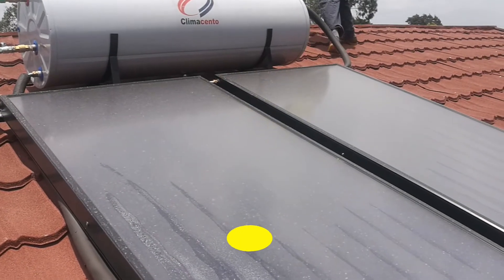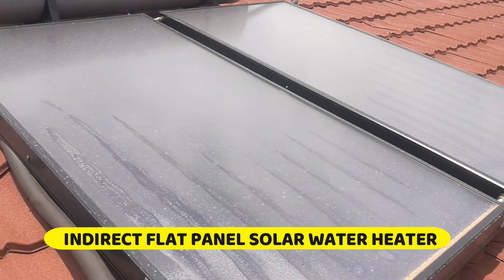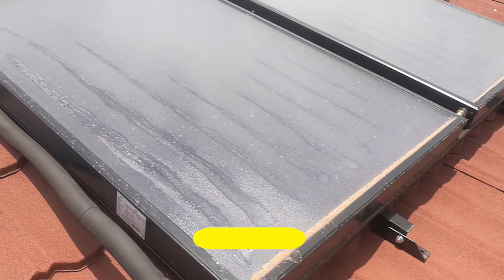In this video, we are going to look at an indirect flat panel solar water heating system. We look at what the term indirect means and the working principle behind this system.